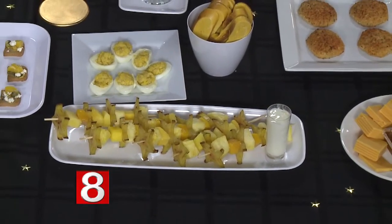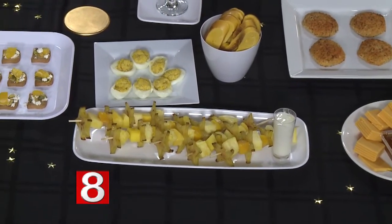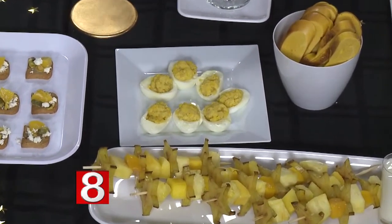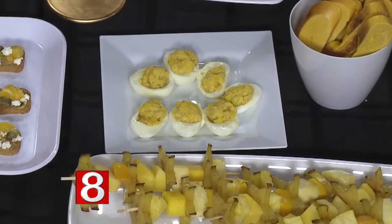Here we have deviled eggs — I have a recipe on thatsojen.com. I made these a little differently with a Dijon mustard, so they're extra golden and have a really nice bite to them.